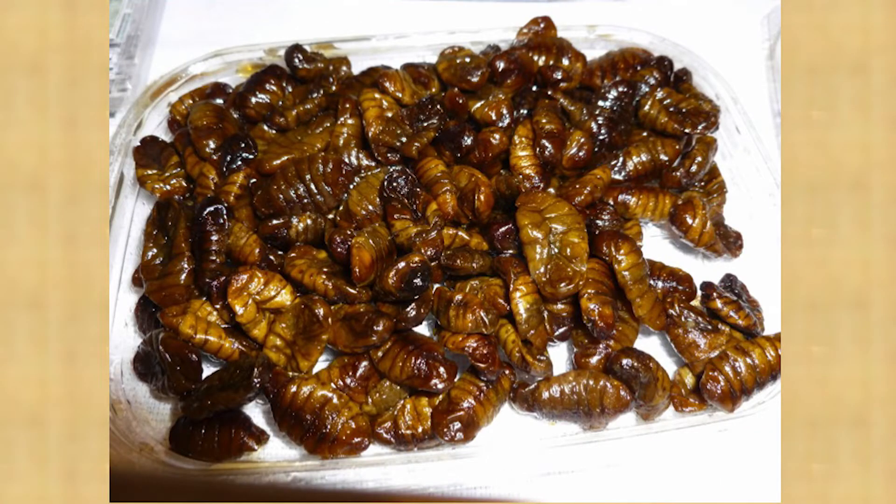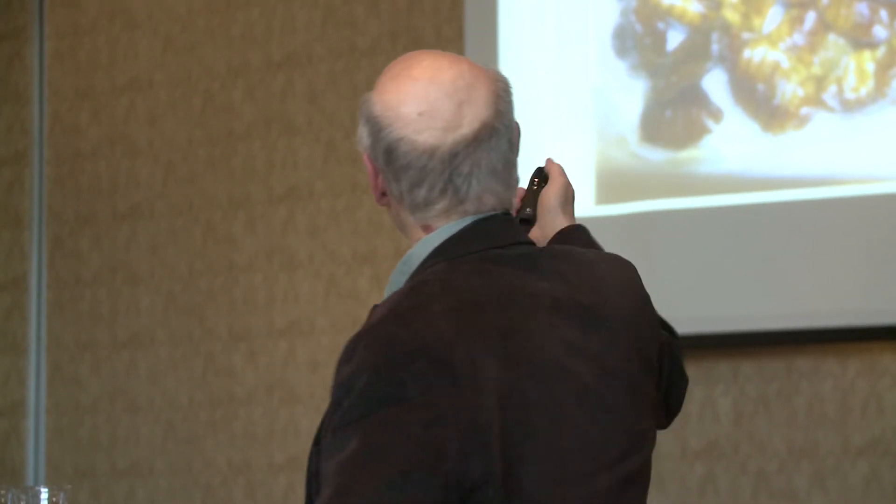This is a silkworm pupa. Of course when you get the cocoon off, that's the silk. You have the pupa left over after they've boiled it.